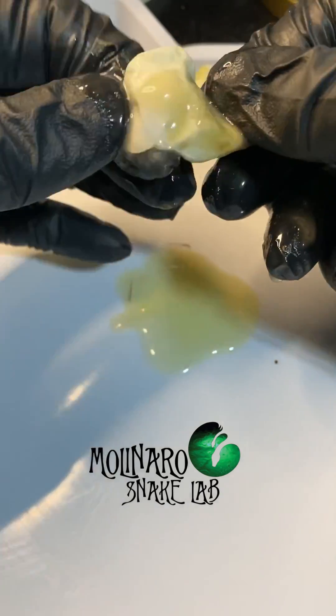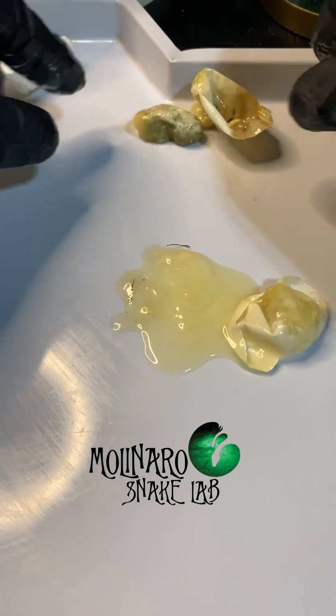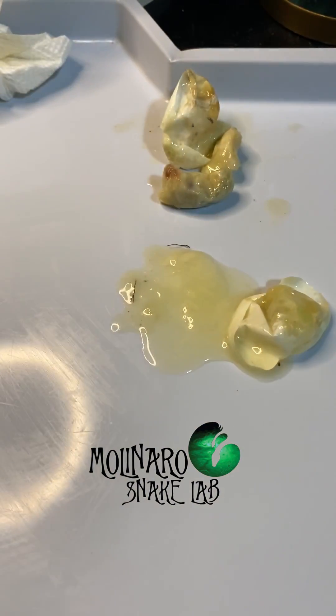So now we know what the inside of a fertile egg that has gone bad looks like, and the inside of an infertile egg. In about 40 days the healthy eggs from this clutch should start hatching, so stick around to see some baby tricolor hognose snakes hatching.